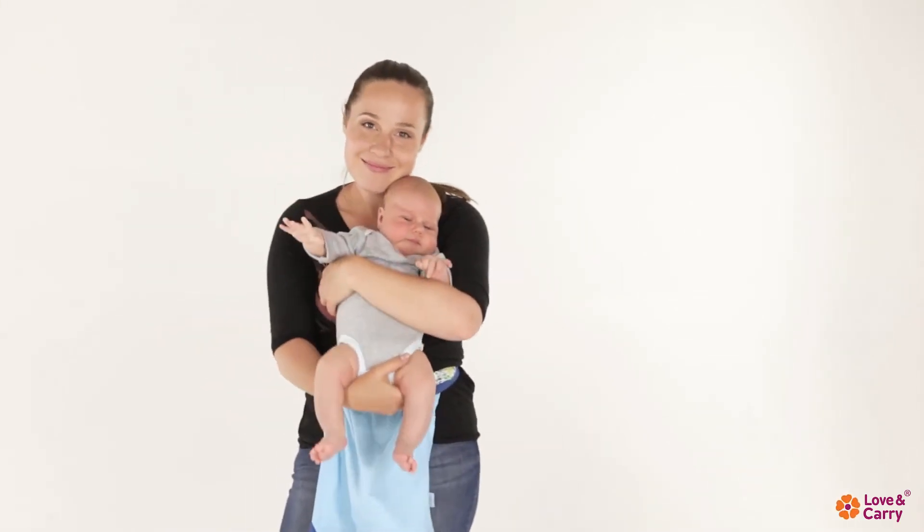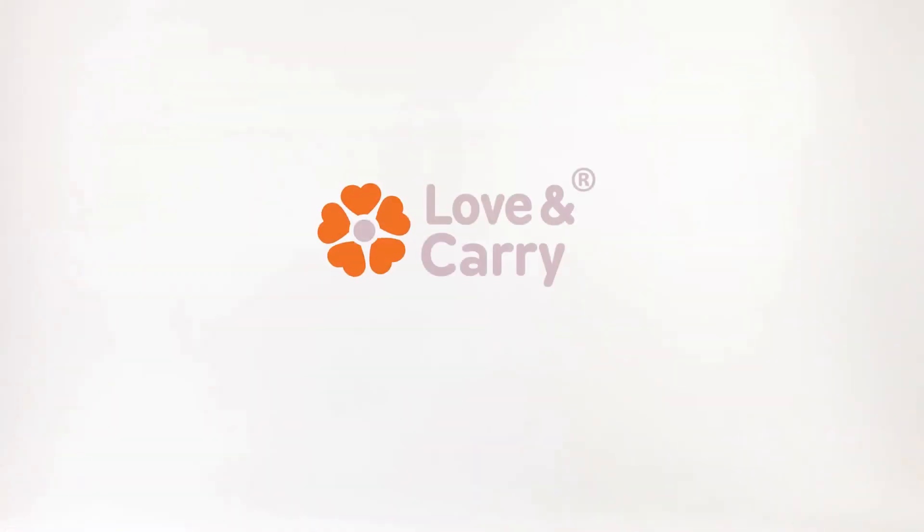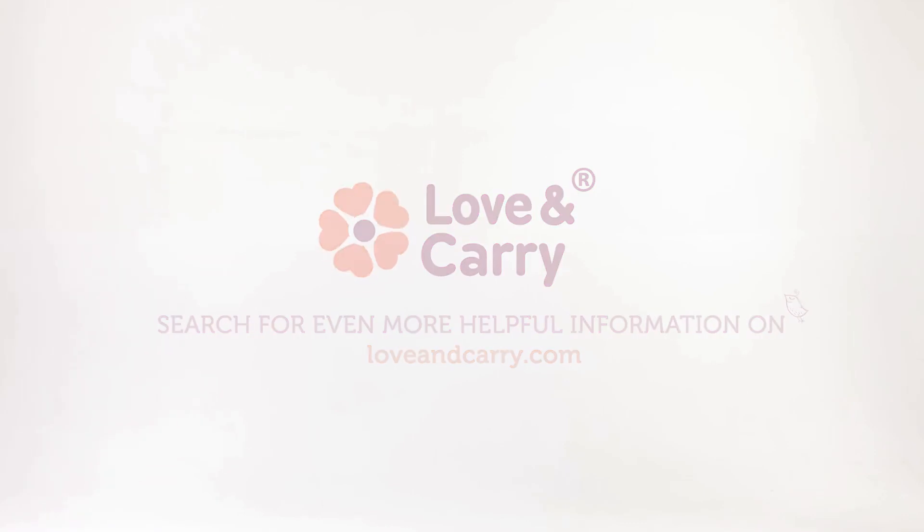Be closer to each other with Love and Carry. Search for even more helpful information on loveandcarry.com.